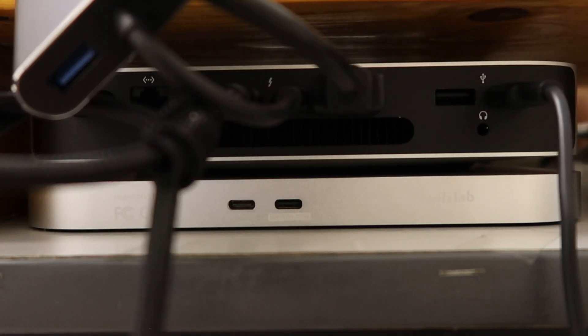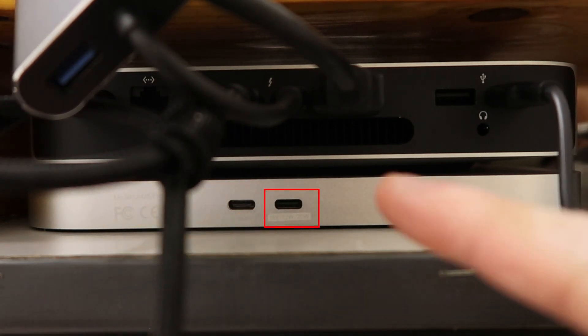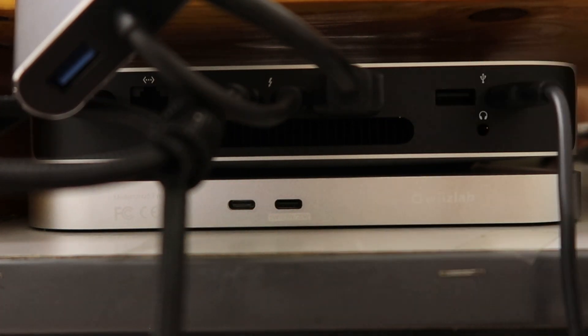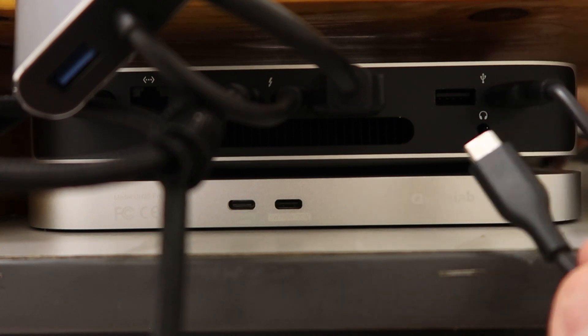There are two connections on the hub: one for the computer and the other for the power supply. We're going to connect the power supply first. The connection is from a USB-C to USB-A port, and I've already connected the USB-A end to the Mac Mini.